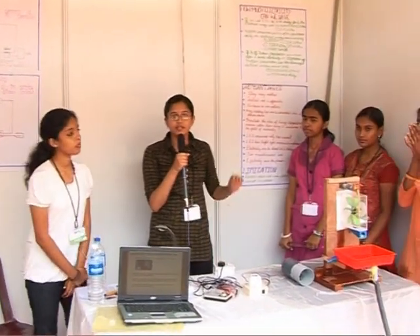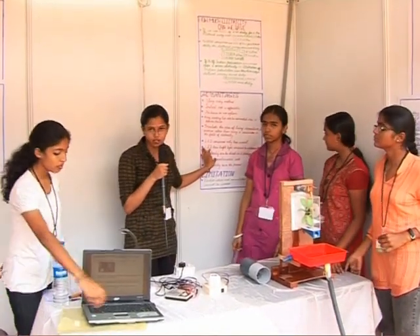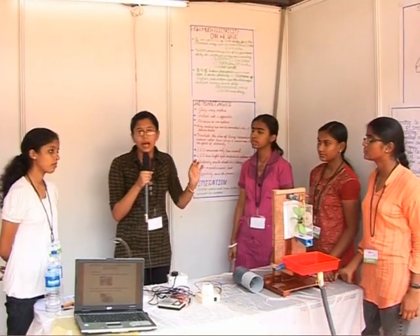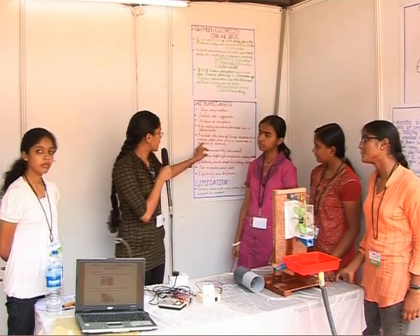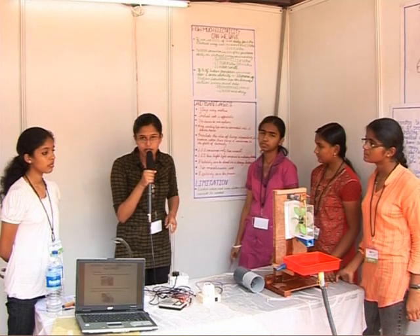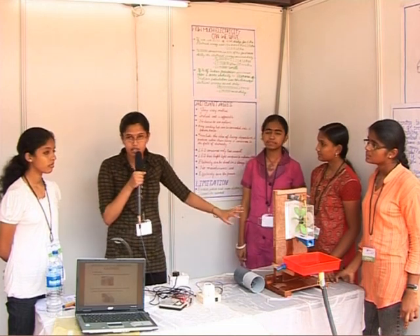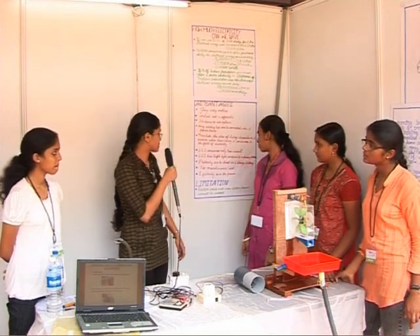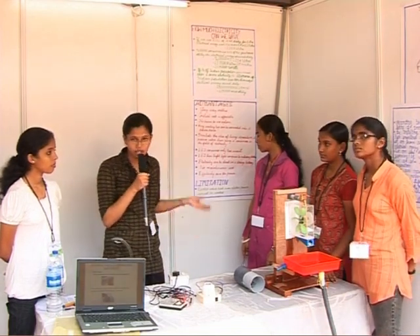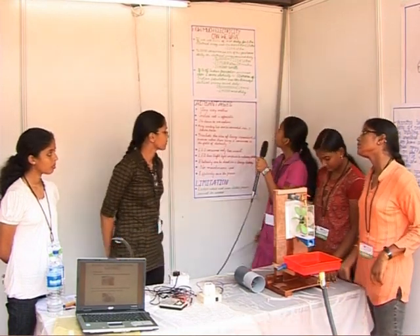The advantages of this system are: it is a very easy method; the initial cost is affordable; electricity can be saved in a rechargeable storage battery; it inculcates the idea of being a producer rather than a consumer of electricity; LEDs need only less current; there is no maintenance work for this smart tap system; and any existing tap can be converted into a powerhouse.